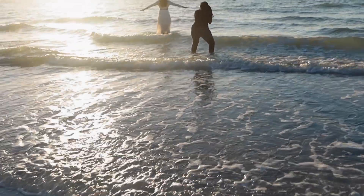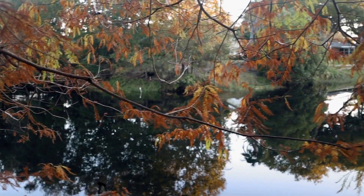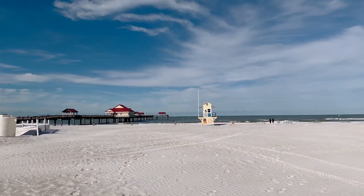They say you can never go home, but I'm in my hometown for the holidays, rediscovering gems, trying new things, and making photos while I'm in Clearwater, Florida. Let's find out what happens.